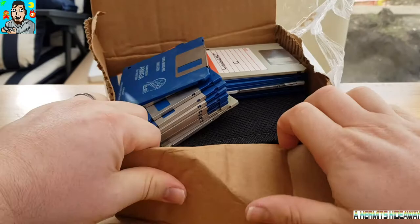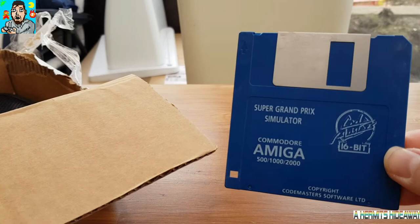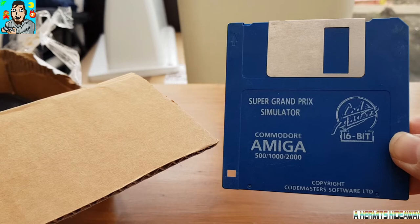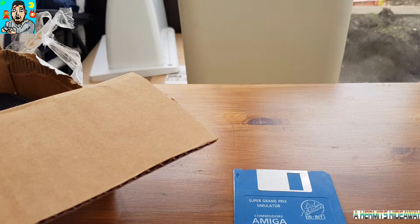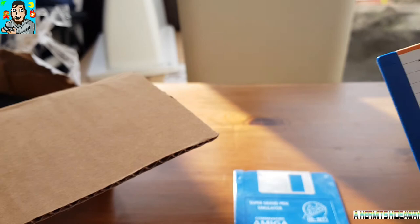Here we go — so it is pretty much a box of diskettes for the Amiga. It says 500, 1000, and 2000 here, but I've recently picked up an Amiga 600 for £20 which is absolutely awesome. So David has sent me all these discs to have a go with.